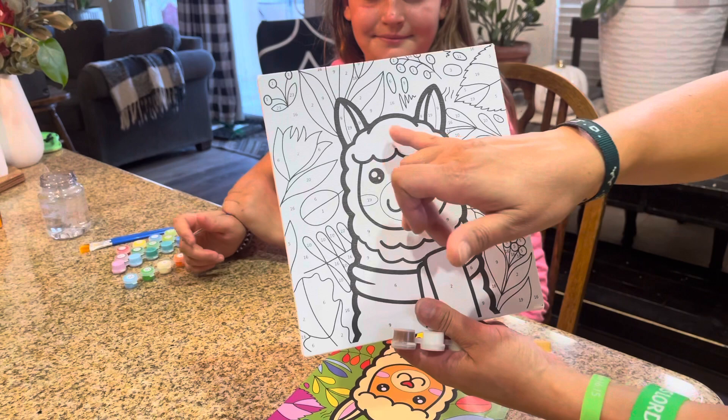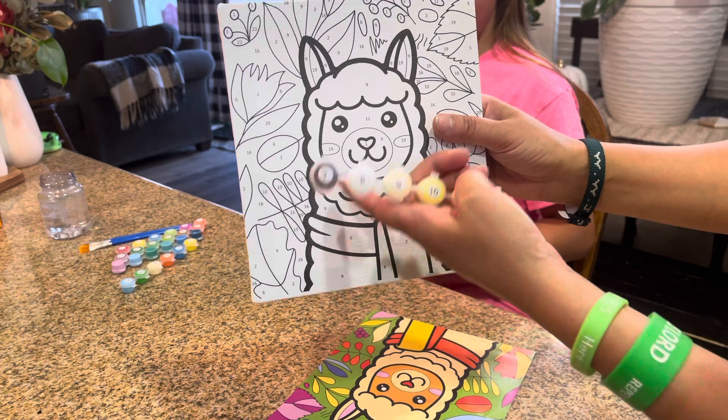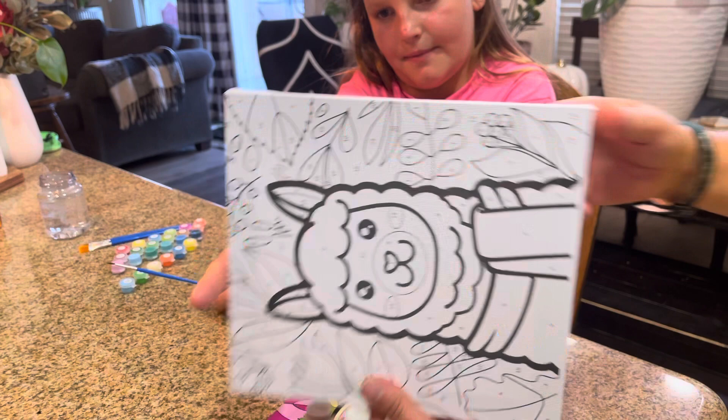This is my daughter Scarlet and she wants to paint the llama. As you can see, they have numbers — that's number nine, so you come right here, get your number nine, and paint everywhere in that section that color. Then it has twelve, which is this part right here. So pretty much what you do is connect the numbers.